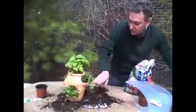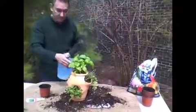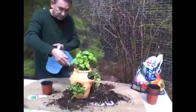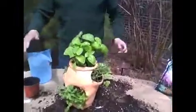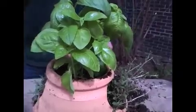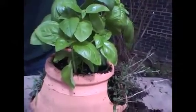Add your water slowly, otherwise you're going to have a heck of a mess. A little at a time — let it soak in, and then just do it again. If you could smell this, it smells fantastic. You can pull it off and eat it right now. You want to keep watering until the water comes out of the bottom, which is going to take a while since we're doing it so slowly.